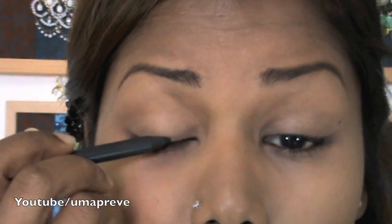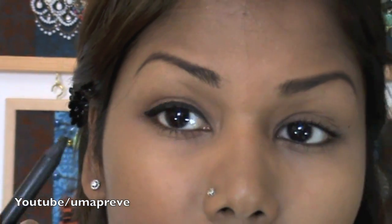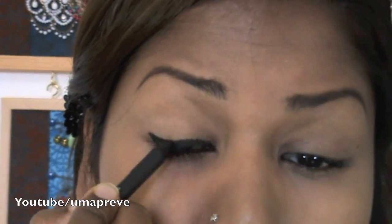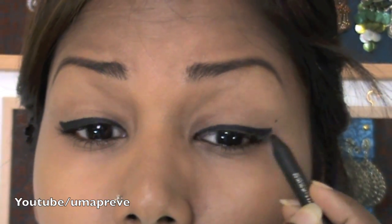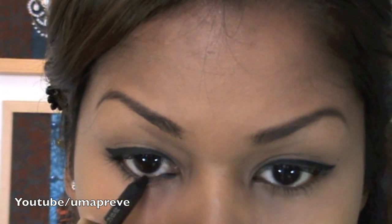Using a black kohl pencil, line your eyes and make sure to wing it out. Don't forget the waterline and line close to the lashes.